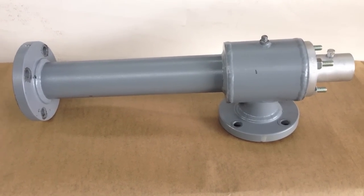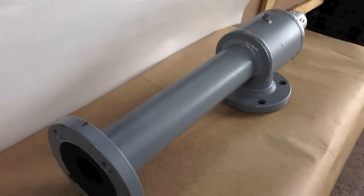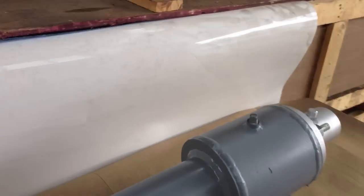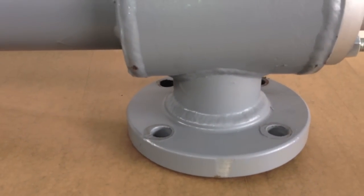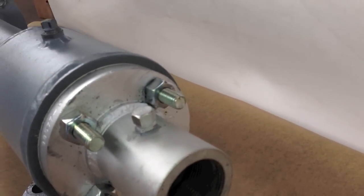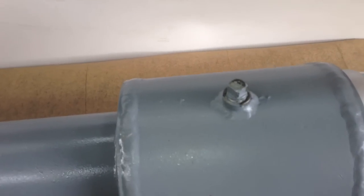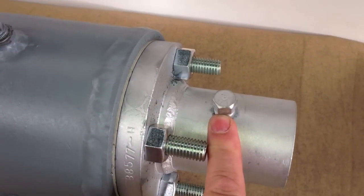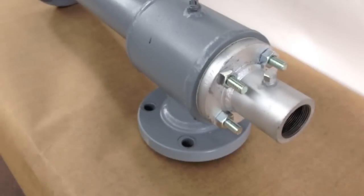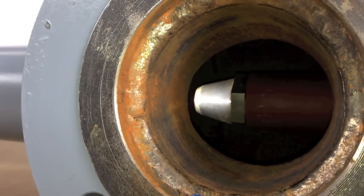Here we have a single nozzle Kroll Reynolds steam ejector. This flange is the discharge end of the ejector. This suction connection flange is where the vapors are pulled from the process. This is the motive steam connection. This test port is for measuring the vacuum generated by the ejector. This test port is for installing a motive steam pressure gauge so you know how much motive pressure is on the steam nozzle. This is a view looking in the suction connection where you can see the steam nozzle threaded into the steam chest.